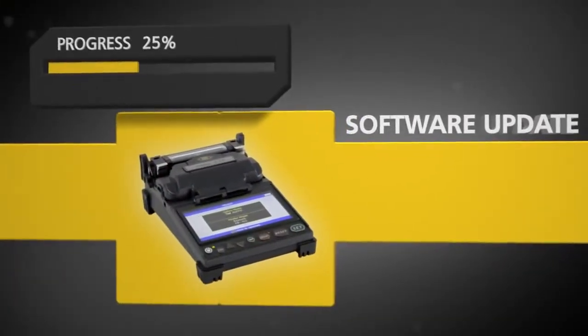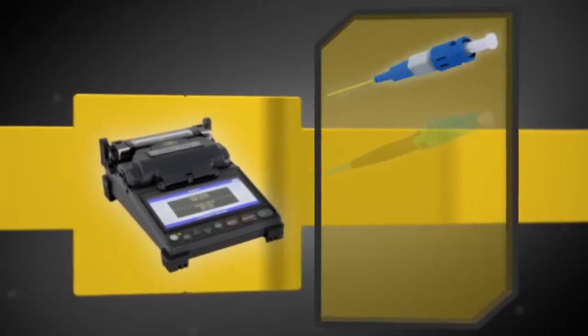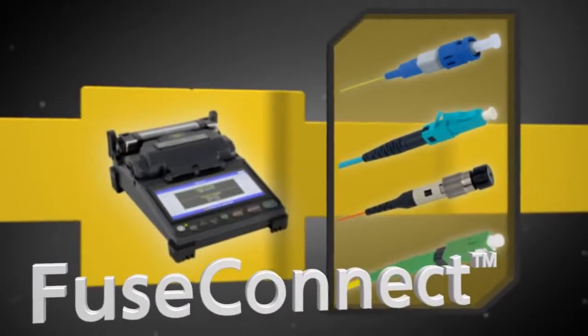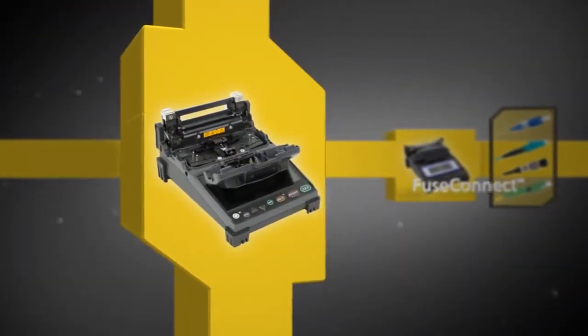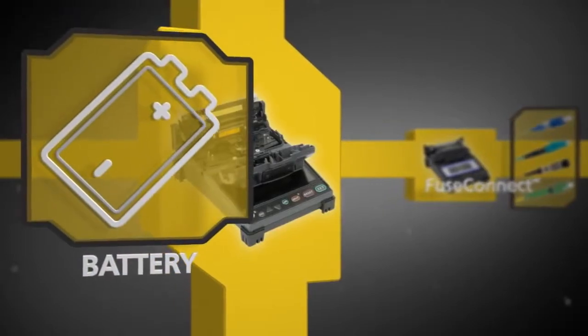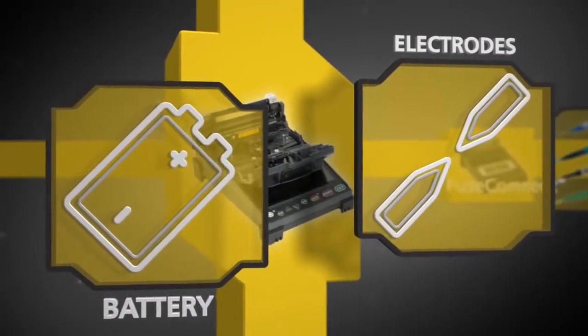Software can be updated quickly via an internet connection, and the Fujikora 12S is fully compatible with FuseConnect connectors. Top off all of this expert technology with a long-life battery and extended-life electrodes to keep you up and running when you need it most.